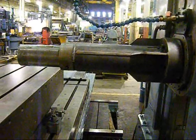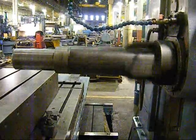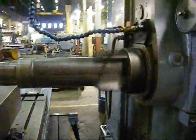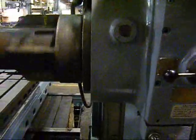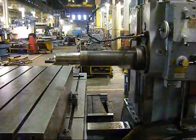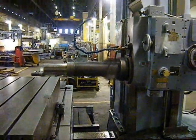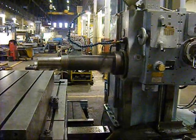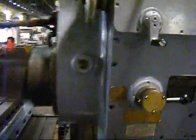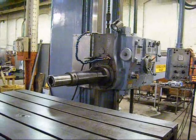We're going to run through some spindle speeds on the machine. That speed is 490 RPM — that's the high speed on the machine. You heard it starting up there. This is 24 RPM.